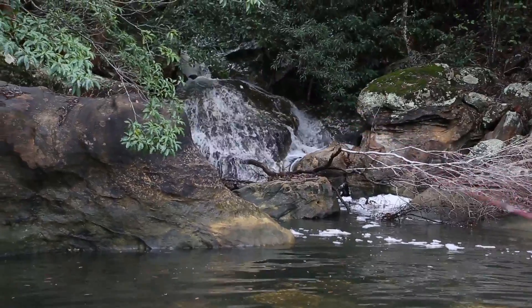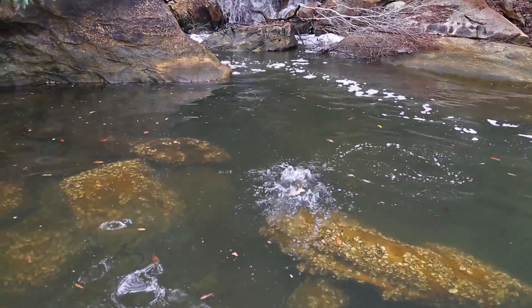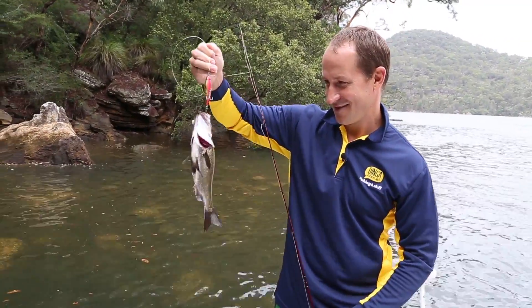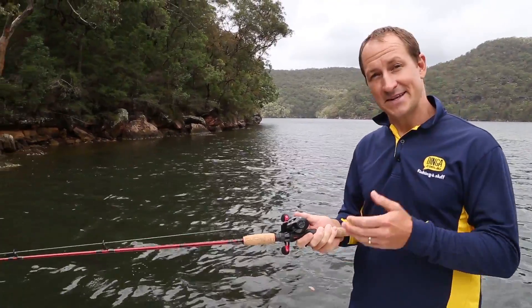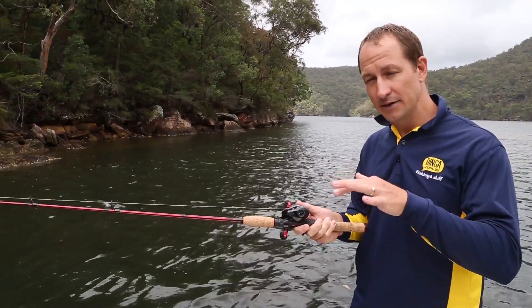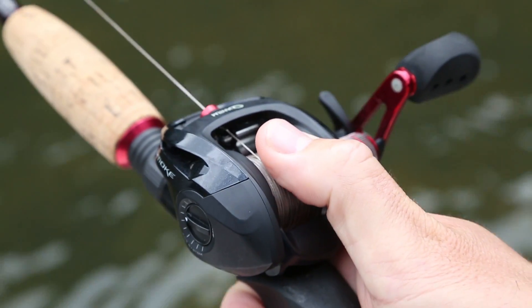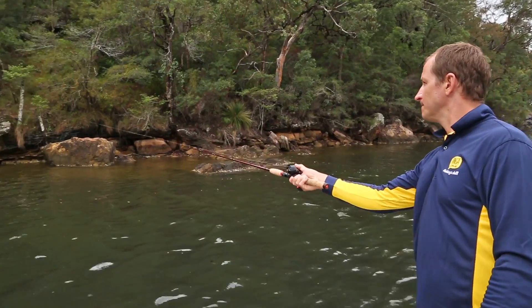Australian bass, barramundi and Murray cod are all commonly targeted on a bait caster. However, bait casters need practice to master and require a little more attention from the user. The bait caster spool needs to be feathered gently with the thumb to slow down the cast and to stop it bang on target.